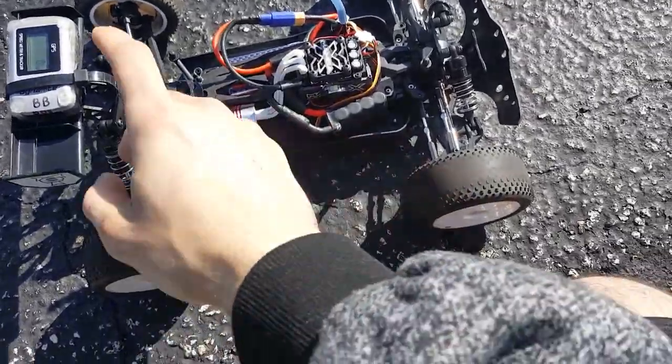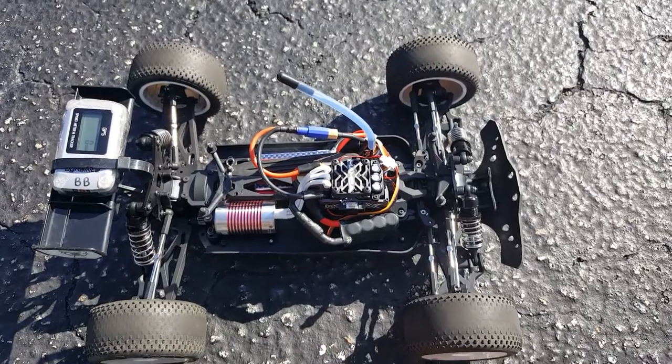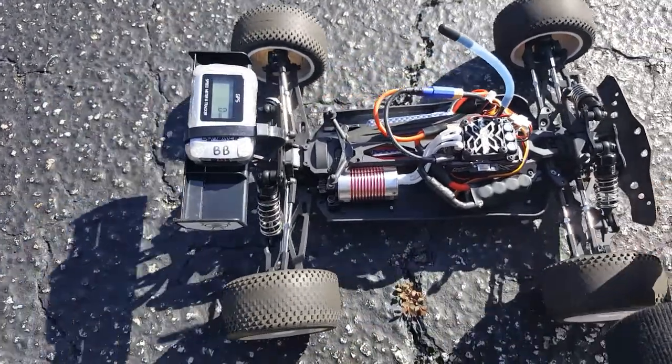Just rebuilt the rear differential, clean out the bearings — not that difficult, pretty straightforward. Just testing it out and it rolls very nice.